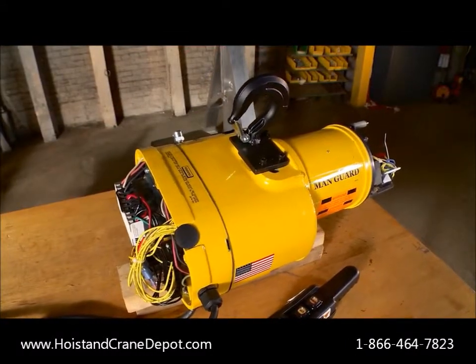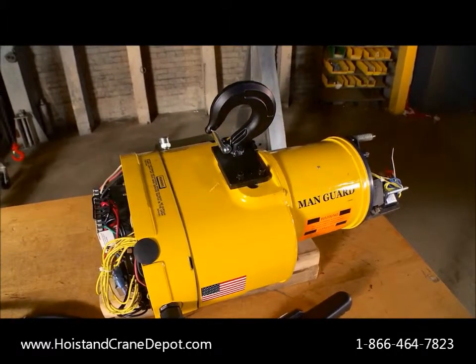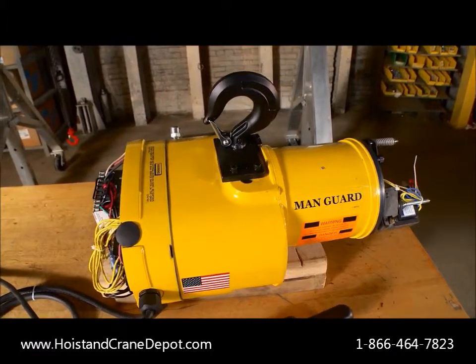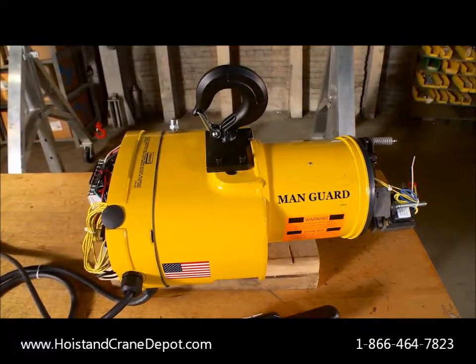The Manguard's optional variable frequency drive with three step infinitely variable pendant allows the operator to smoothly adjust lifting speeds without interruption — unlike our competitors, whose standard offering is a two step unit which requires service interruption.